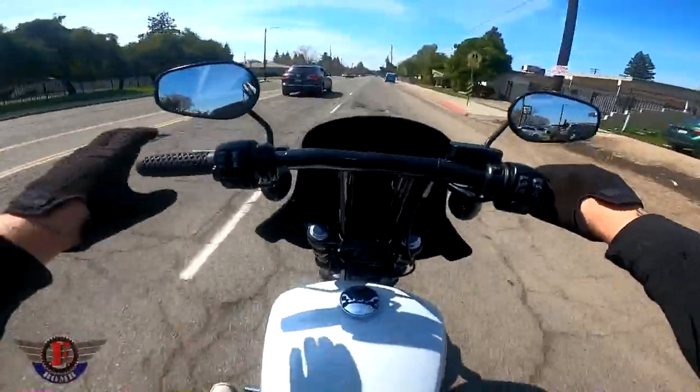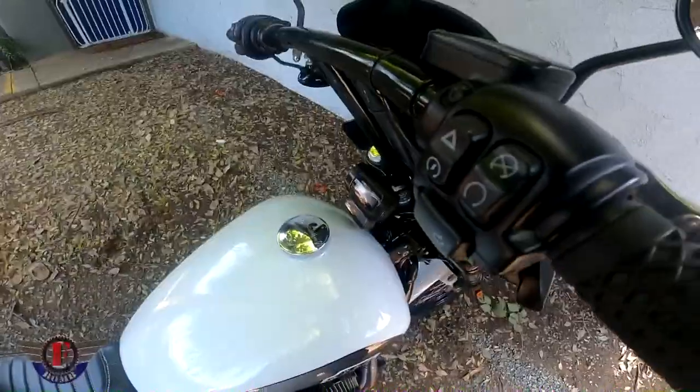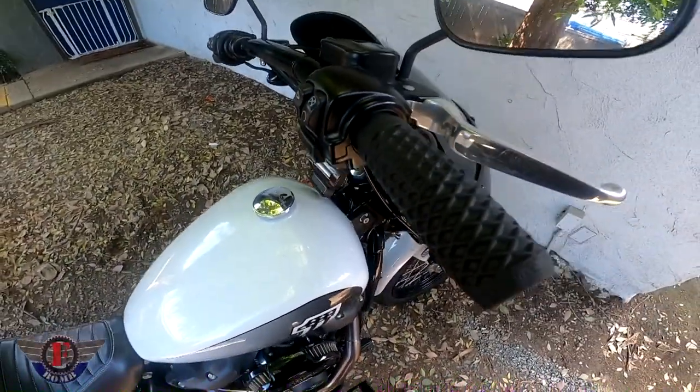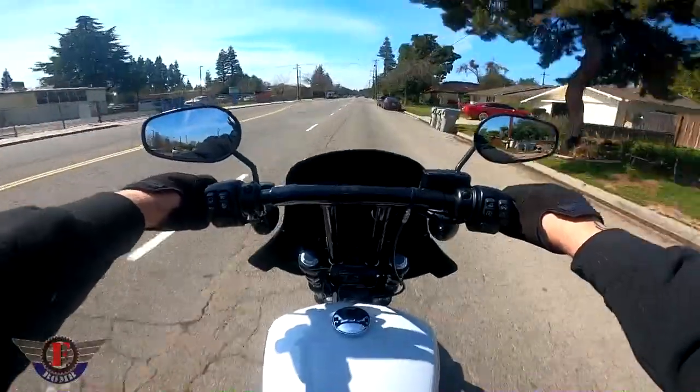They've really made a good product and I'm happy that Vans did this. It has a cool little Vans logo on the side.